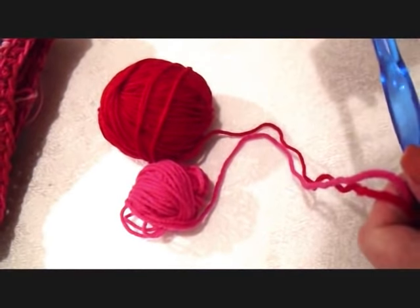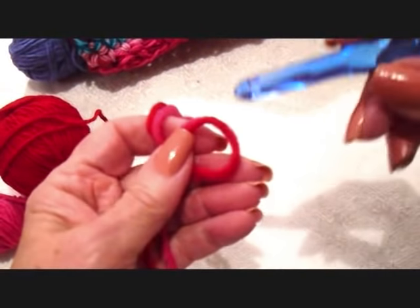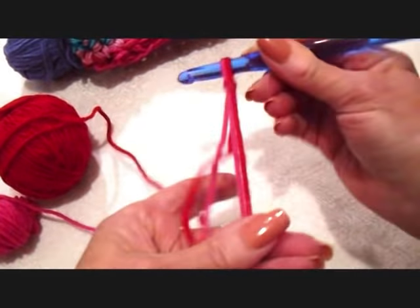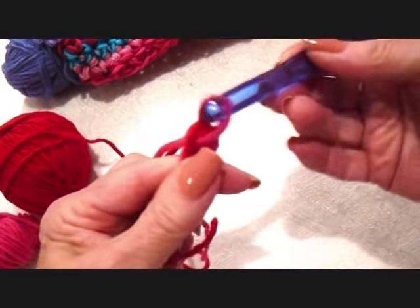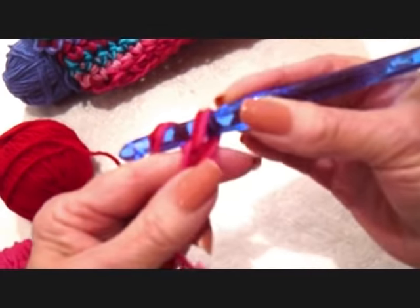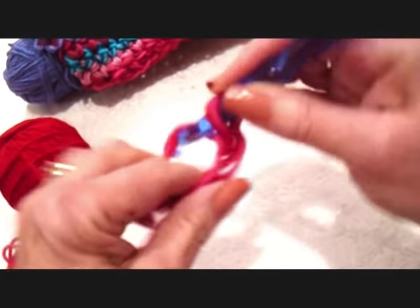I'm going to work with Red Heart yarn and a 9mm crochet hook. I'm going to start with a slip knot, and I'm going to do a baby size — chain 24. So chain: pick up the yarn, pull it through. I'm going to make 24 chain stitches.